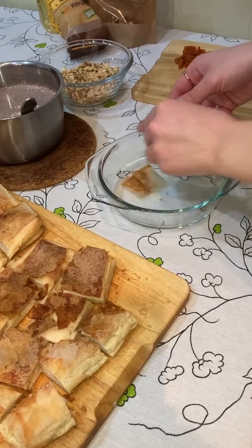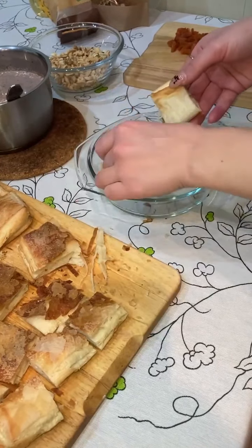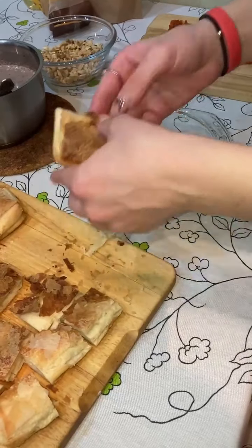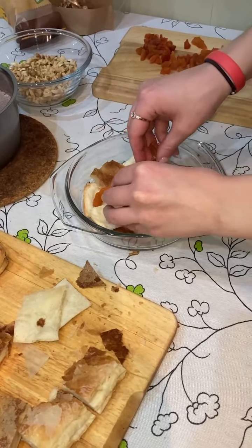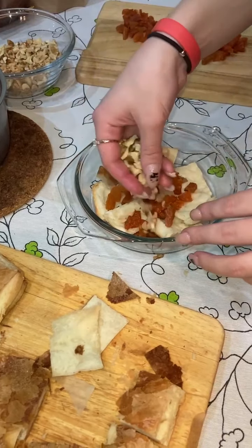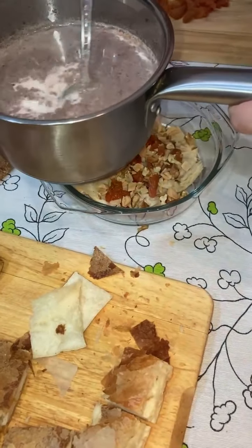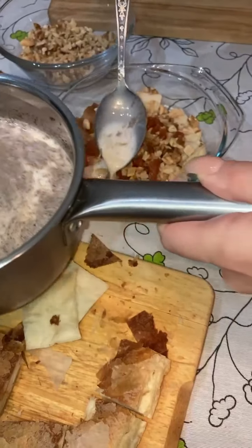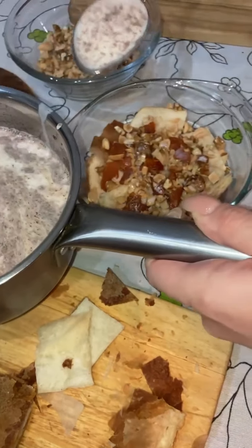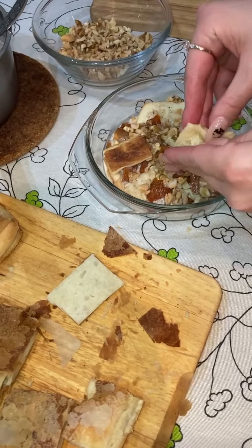Let's combine our dish. The first layer is the pastry, then some dried fruits and nuts, and after that some cooked milk mixture.